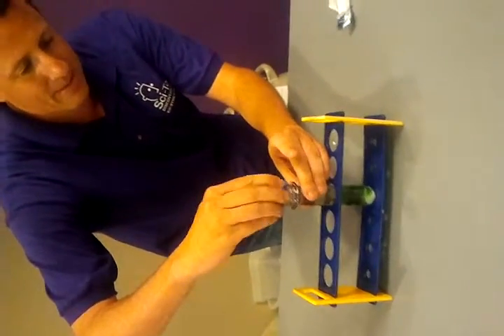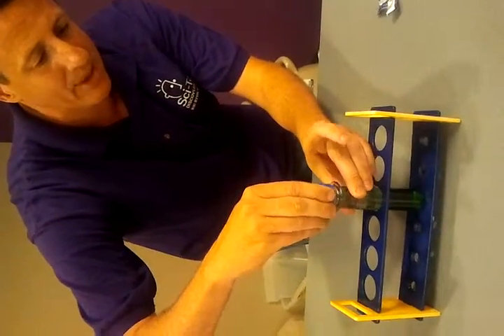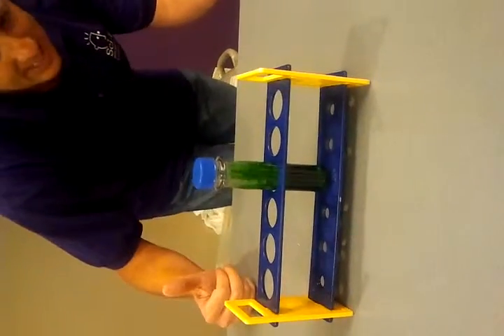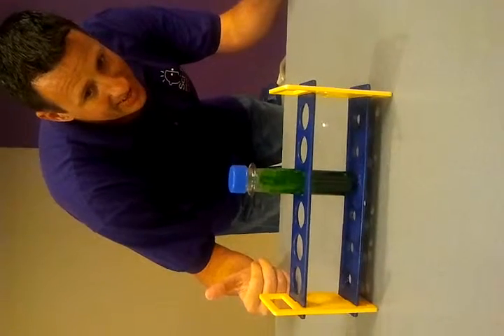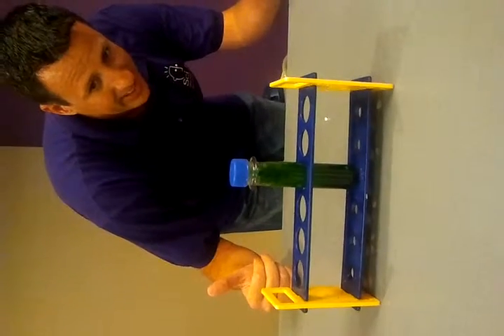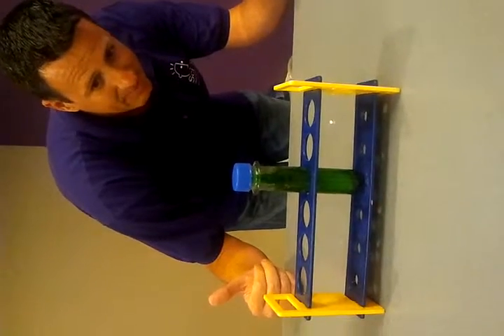I'm going to put my top on my test tube. Same thing if you have a Coke bottle or anything, you want to put the top on, so it doesn't bubble over the top. And as you can see, we're starting to get it moving here — we're starting to get the fizzing going. And there we have our little mini lava lamp.